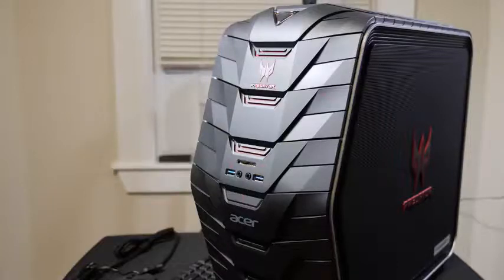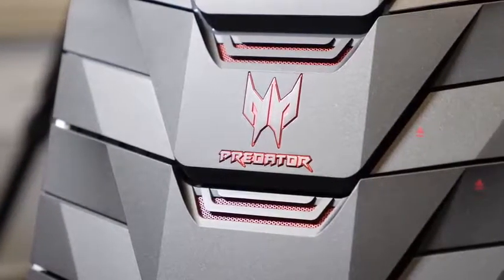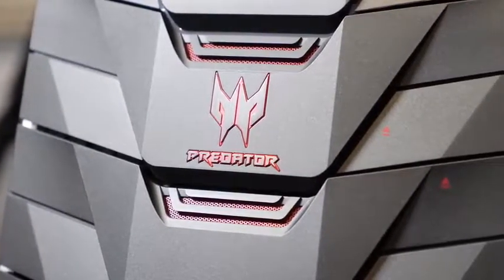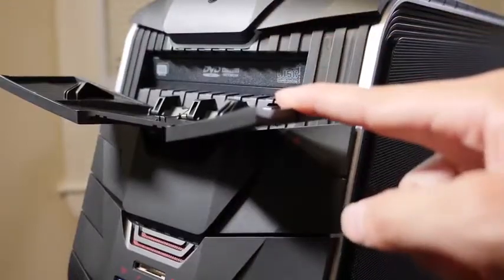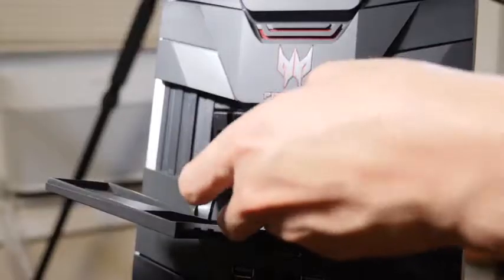Hey guys, Daniel here, and today we'll be going over this year's Acer Predator G6 model. The design is the same as last year so we're not going to go over that intensively, but starting out at the front we do have a DVD player, an expansion bay, up to 12TB of HDD or 512GB SSD.